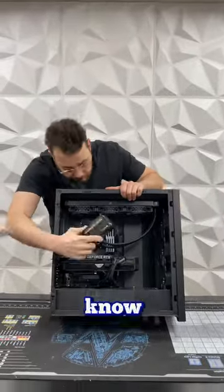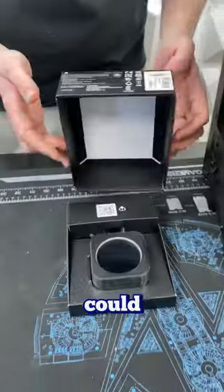Let's install the screen from Corsair. For those who didn't know, Corsair now offers these upgrades that you could put onto your Capellix.